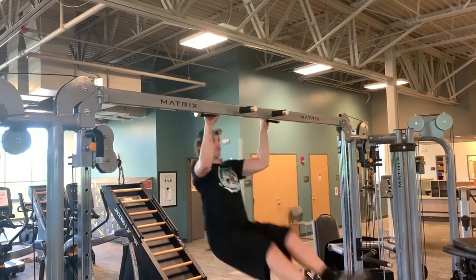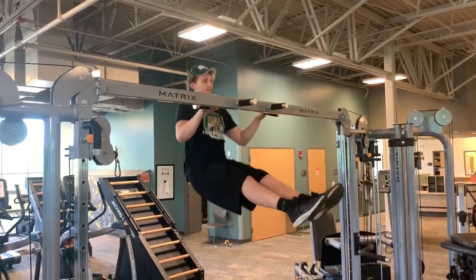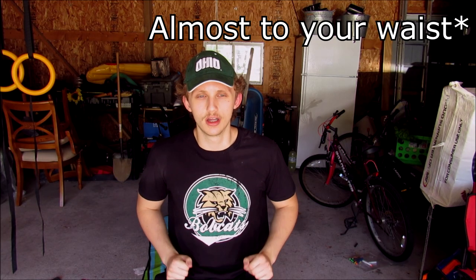Explosive pull ups are pull ups except you're actually going to be throwing yourself almost over the bar, but not exactly. You're going to have the bar to your waist. Like if you're going up in a muscle up, it's a hook — it looks like a hook shape when you go up. So when you do explosive pull ups and bring the bar to your waist, it makes it easier for your body to understand that motion.